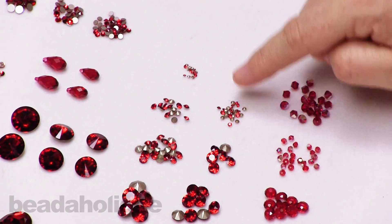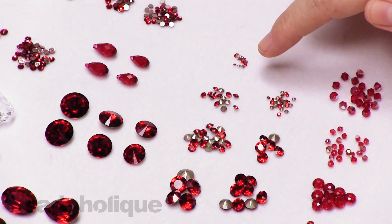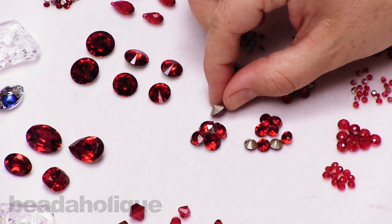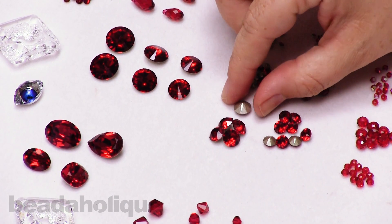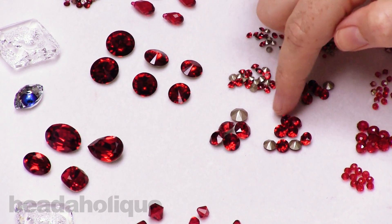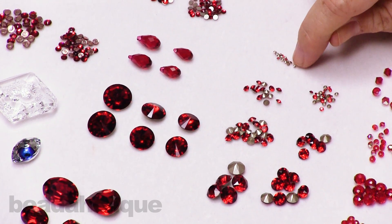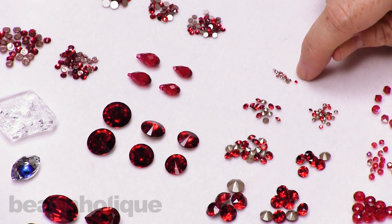Over here I have a grouping of chatons. These are really wonderful to use with crystal clay, or you can add them to various settings. As you can see especially on this large one, they have a pointed foiled back, which is great for setting into clay. We have some big, beautiful sizes where you're really seeing a lot of that color, all the way down to the itty bitty ones for just a little touch of scarlet. These are going to be wonderful little decorative pieces.